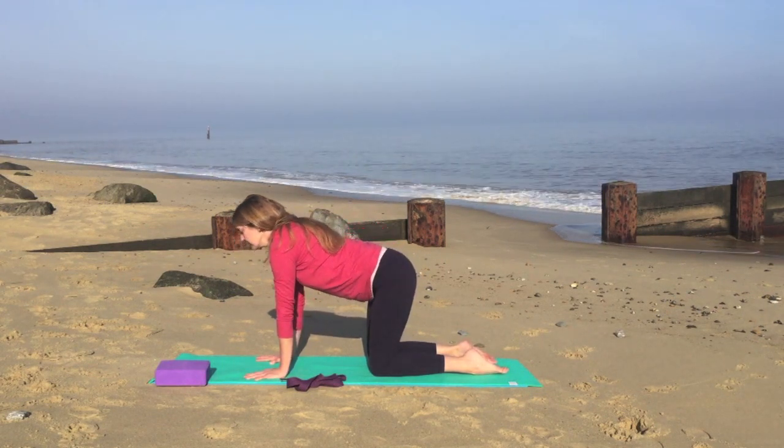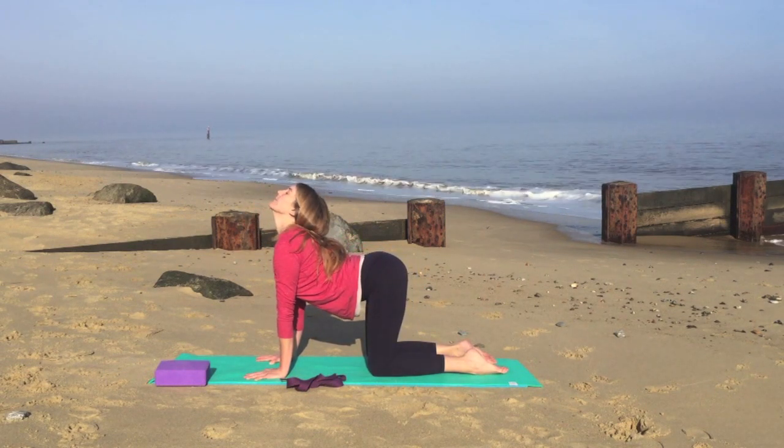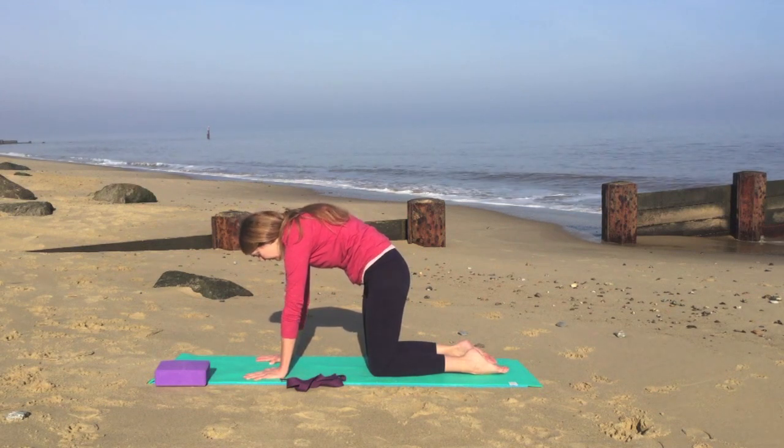Inhale again, lower the abdomen looking up towards the ceiling. And exhale, draw the abdomen in and up and round the upper back.